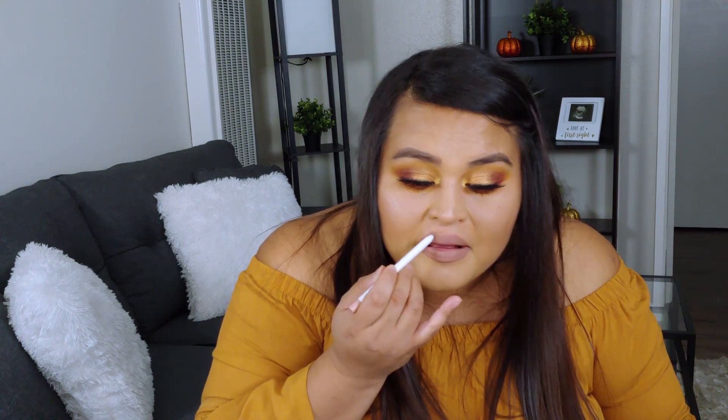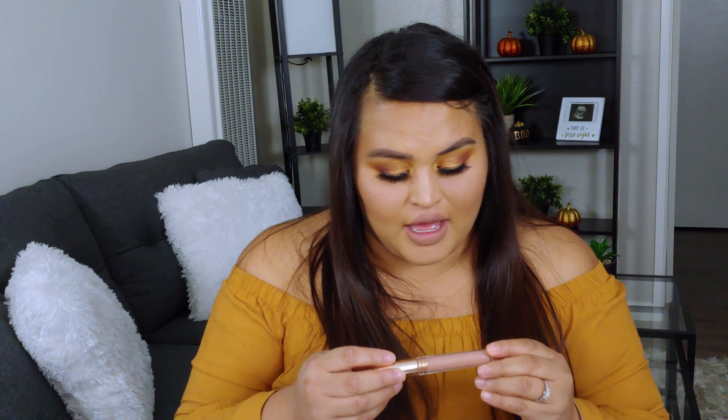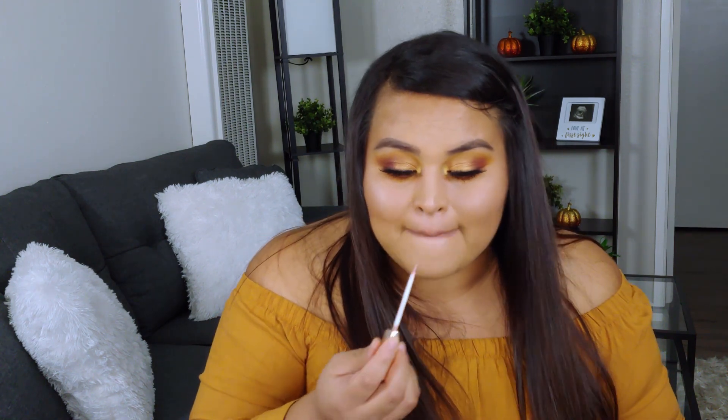Lastly, I'm going to outline my lips with the Colourpop Lippie Pencil in BFF. And then I'm going to top that off with the Colourpop Kathleen Ultra Glossy Lip in Moonchild — I'm barely going to tap this on. I almost forgot — I'm going to highlight my brow bone using the same highlighter I used for my cheeks, just a tiny, tiny bit.